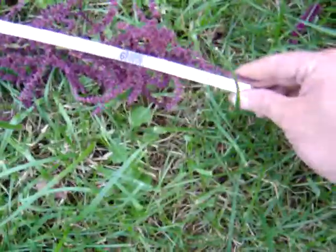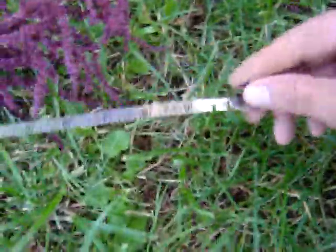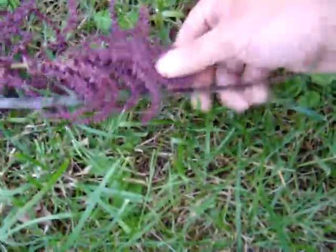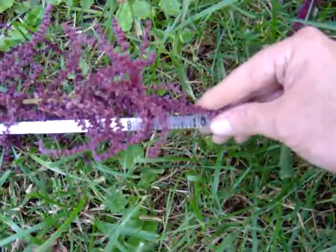Final tassels — actually you could almost — oh, I just broke it. About twenty-one feet eleven inches. So that's one big plant, a new personal best for me.